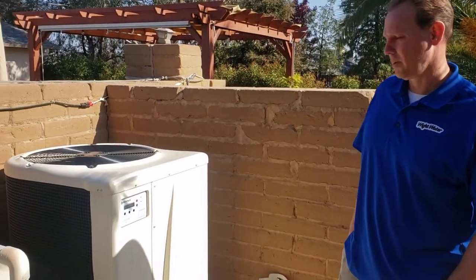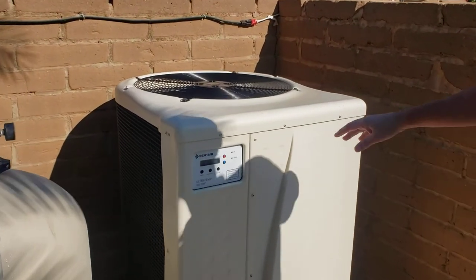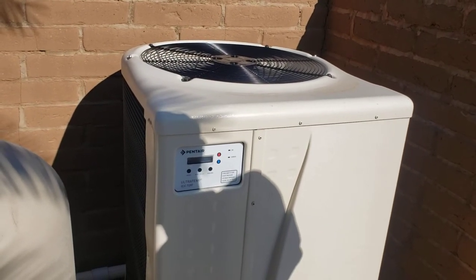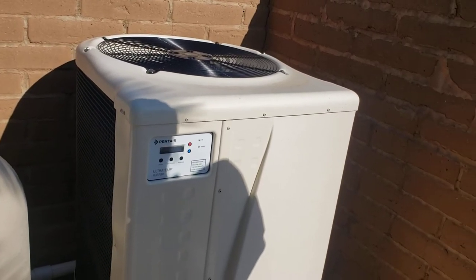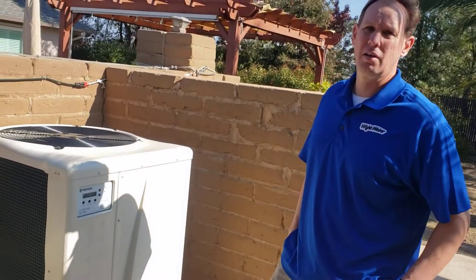I'm John with Whitewater Pools, and we're going to take a look at the new Pintero Ultra Tip heat pump today. This is one that we just installed. It's an all-electrical heat pump, so it runs off of all electricity — doesn't use any gas at all. A lot of people like this when they install solar systems on their house for electrical.